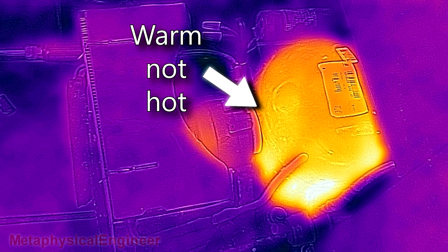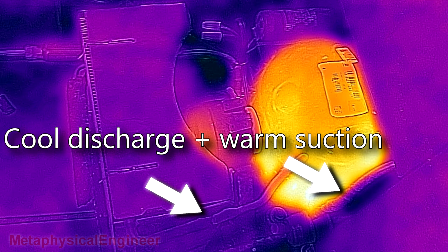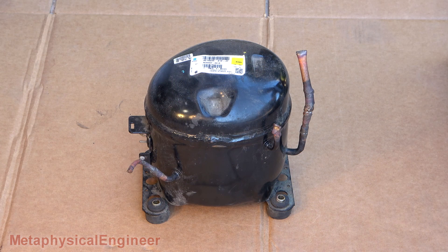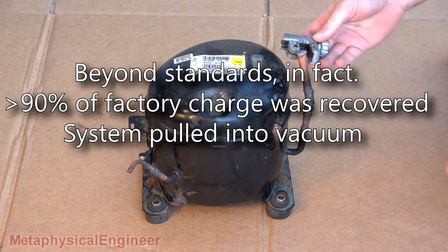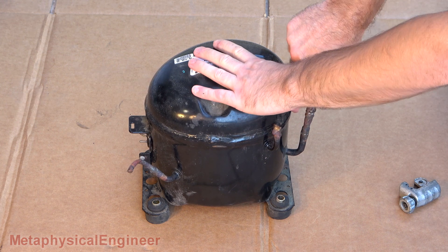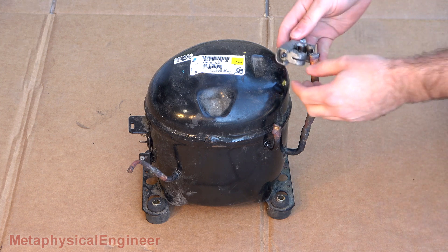No heat rejected from the condenser, and the compressor itself was barely warm, while discharge and suction lines were both basically at ambient temp. While the refrigerant in the system was recovered to EPA standards, the compressor had been sitting a while, so any residuals might have boiled out of the oil, causing the inside to still be pressurized.